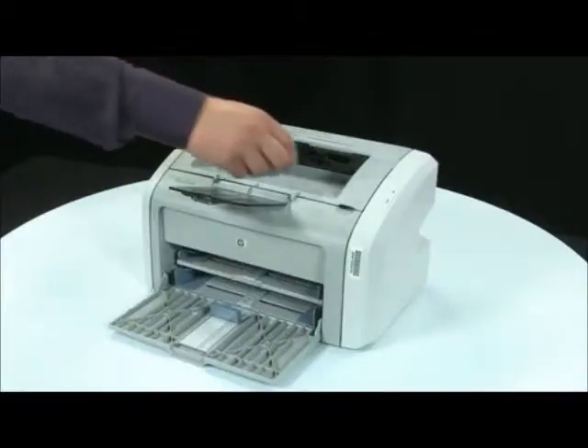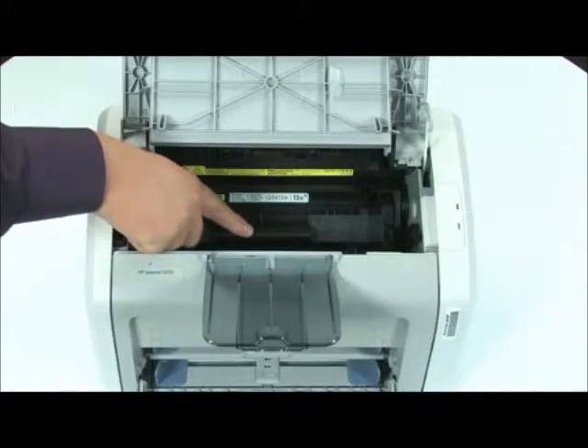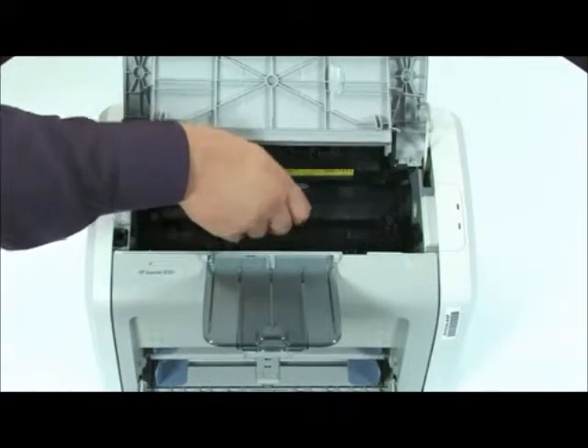Locate the cartridge door above the power cord. Use the cartridge door to access the old cartridge. Grip the handle on the cartridge and then pull the cartridge up to remove it.